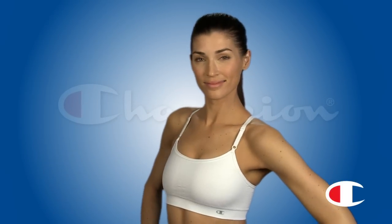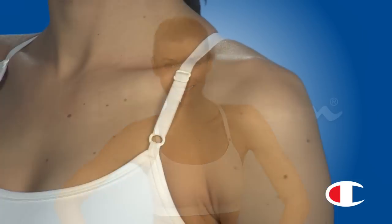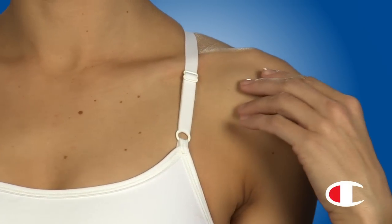Looking for a feminine sports bra that gives you great support? Choose our seamless cami sports bra with pretty camisole straps that adjust in front for convenience.